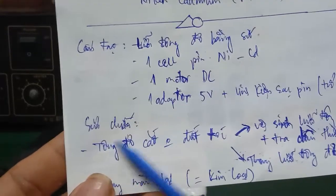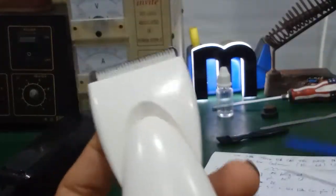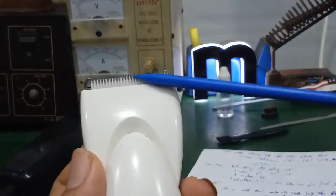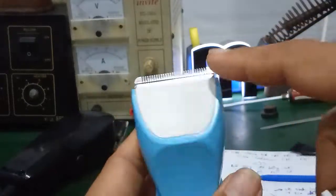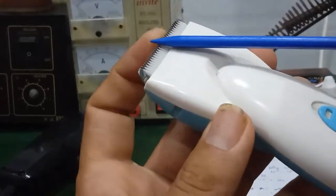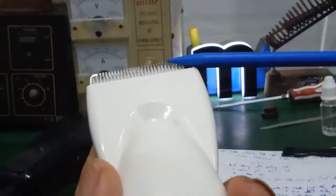Đa phần các bạn gặp trường hợp tông đơ bị cắt không đứt tóc. Các bạn cắt tóc nhưng nó không đứt, không sắc được. Thứ nhất, các bạn phải vệ sinh lại, ở trên đây còn tóc thừa. Nó đi kèm theo đó là một cái cọ để vệ sinh lại hết. Đồng thời phải thường xuyên tra dầu. Tại vì khi để dơ, hai phần lưỡi cắt trên dưới sẽ không khớp nhau, không cắt được tóc. Các bạn phải làm sao cho hai cái mí lưỡi sát vào nhau.